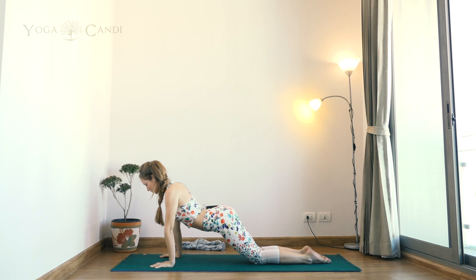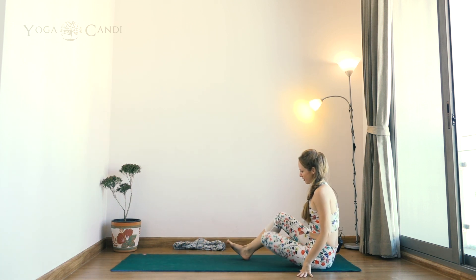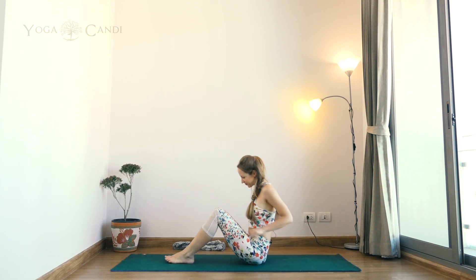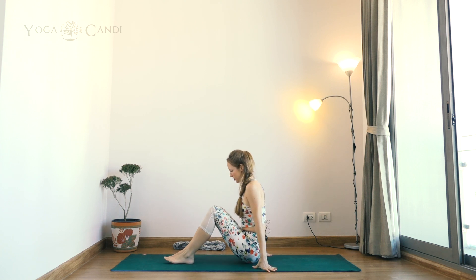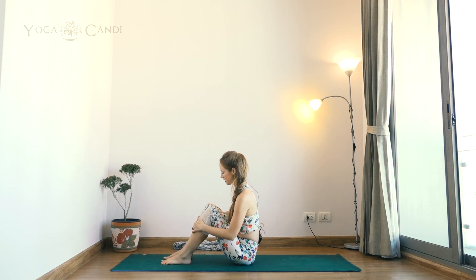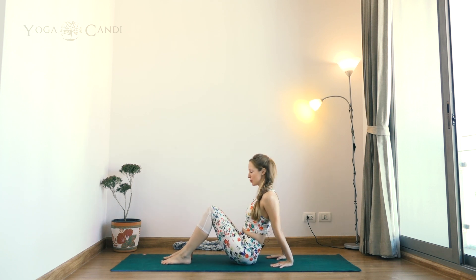Extend your hips towards your thighs and extend your legs out in front of you — we're coming in for a seat. Take your feet a little way away from the body, maybe a few inches, feet hip-distance apart. Hands a couple of inches away from the bum with fingertips facing towards the feet. We're going to come into reverse tabletop, which is a really deep opener for the fronts of the shoulders. On an inhale, lift your hips up towards the sky, keeping your knees in line with your hips the whole time.